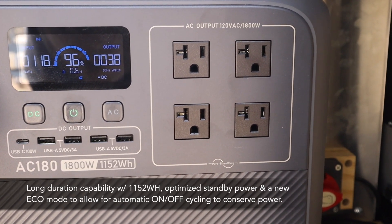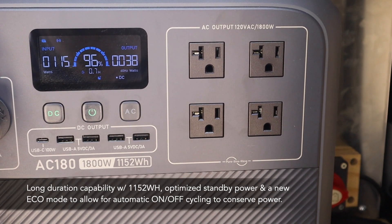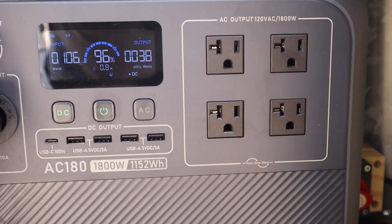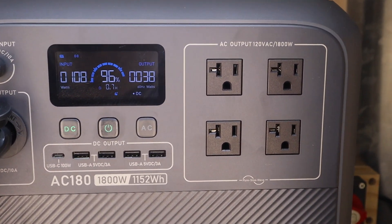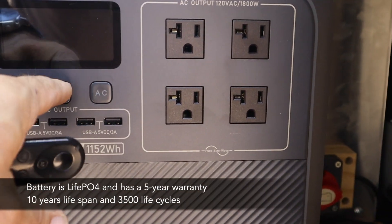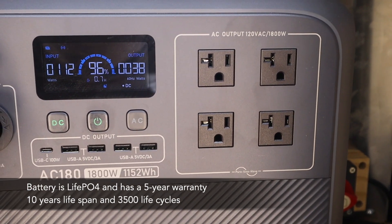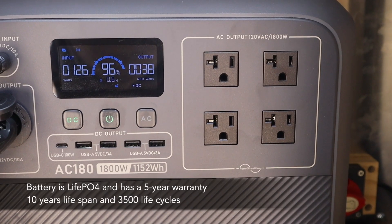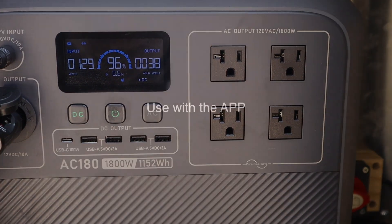It also has an eco mode, so it can go into standby to conserve power and turn on and off on its own. For camping trips or off-site jobs, I think it's going to serve me really well. What I'll do now is show you how to monitor it via the app, and then I'll test it out in a nighttime situation so you can see all the lights and tools running.